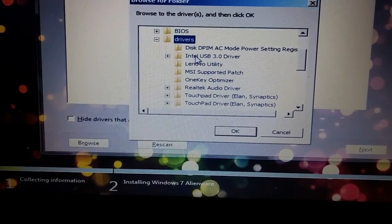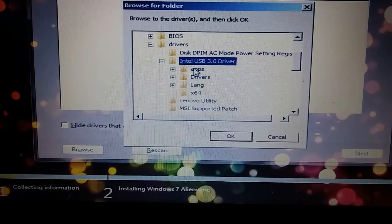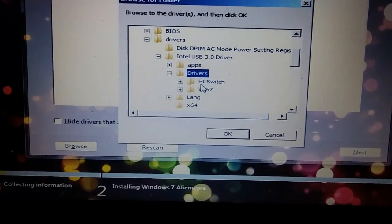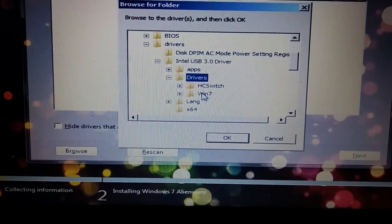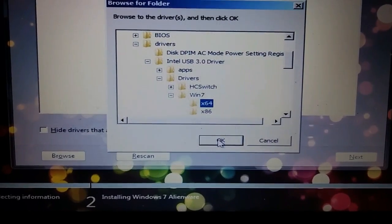Now, look for Intel USB 3.0. Now, check on drivers. On Win 7, 64-bit. And push OK.